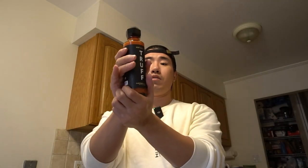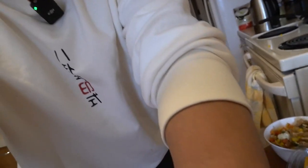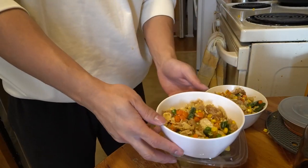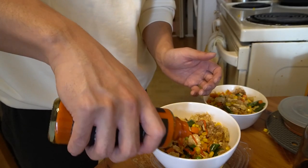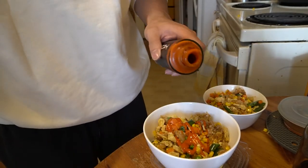Like I said, truffle. I'm just going to add a couple dollops. I don't know if I like truffle, truthfully. I'm not sure if I'm a fan because it tastes kind of weird. But here is the dish. It looks good from the exterior — beer and then just a little bit of truffle hot sauce. But since I'm sick, I don't think I can actually smell this.